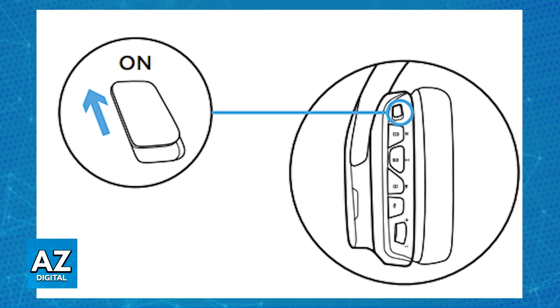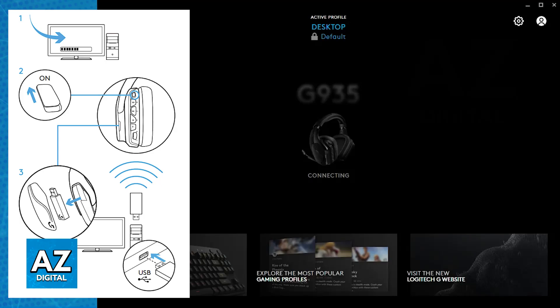With this done, just plug the USB wireless dongle into any device, such as a PC. Immediately upon doing this, you can press and hold the power button on the headset, and it will automatically pair itself up with the dongle.